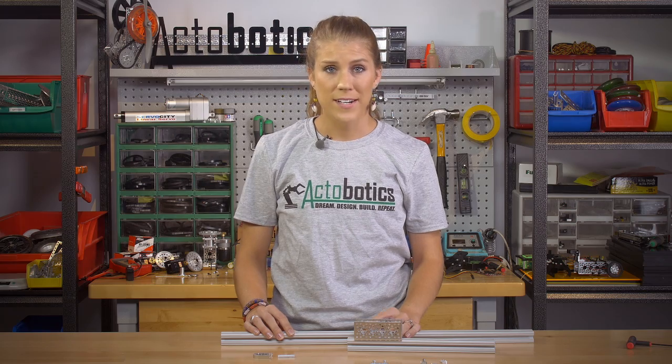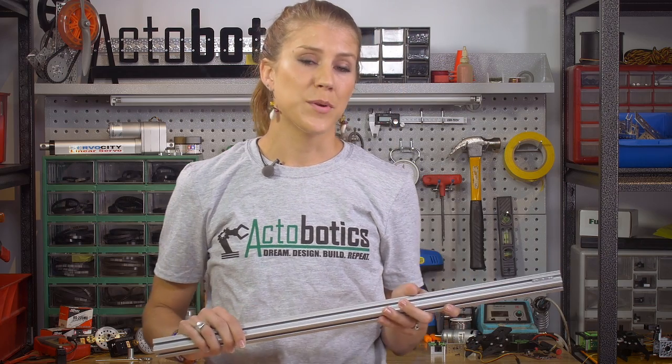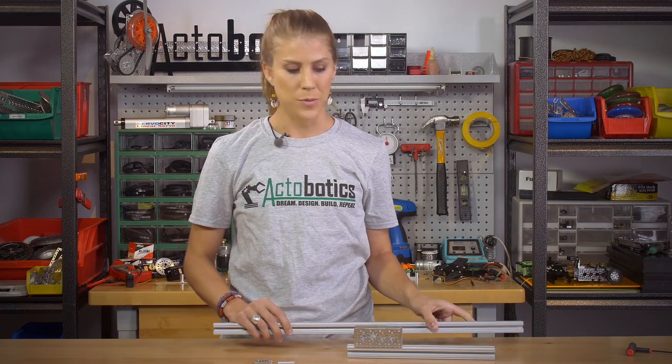Hey everyone, it's Lauren here with ActiBotics. I have a couple new products to show you this morning we're really excited about. I know many of you guys want to incorporate 80-20 into your projects, and now we have a really simple way for you to incorporate ActiBotics onto your 80-20 channel.